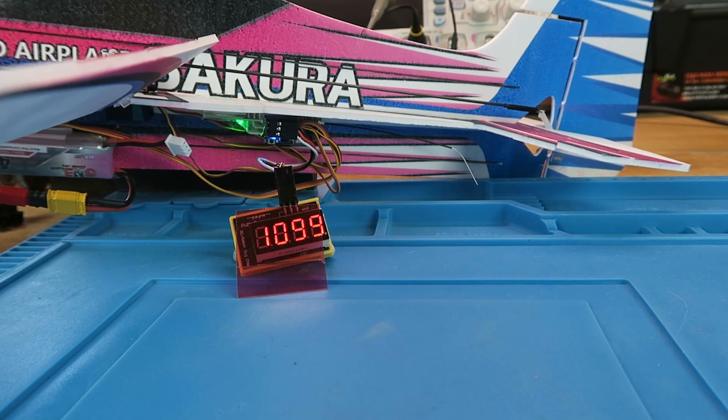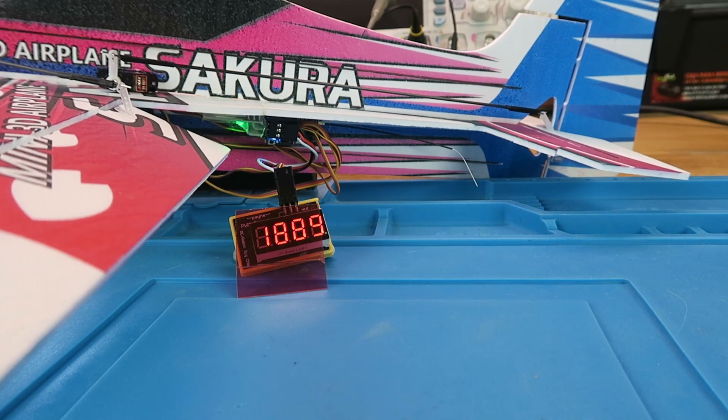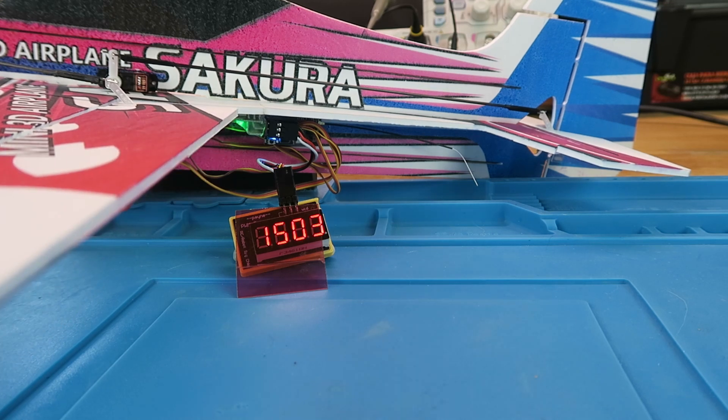If I put the aileron on up, we can see it doesn't go all the way to 1000 — it stops about 100 microseconds off, but that's more than enough throw for this little model. And in the downward direction, again, it doesn't go completely to 2000, but that's not a problem. I guess that could be trimmed out using the transmitter.